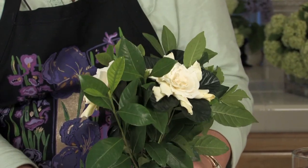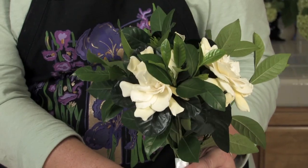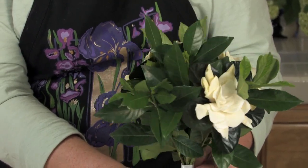I'm Angie Zimmerman, the flower diva from FlowerArranging101.tv. I just showed you how to make a gardenia bouquet.